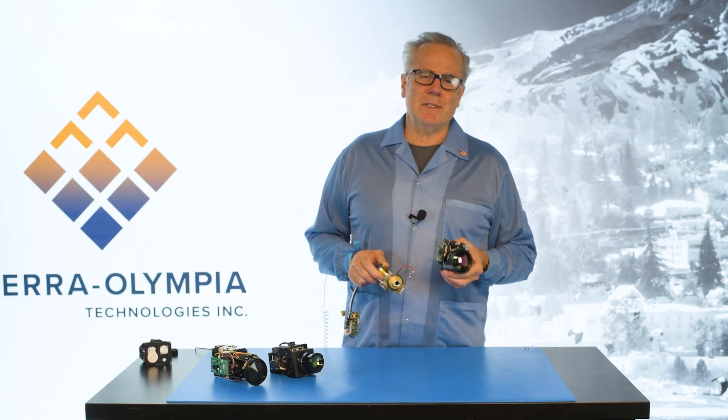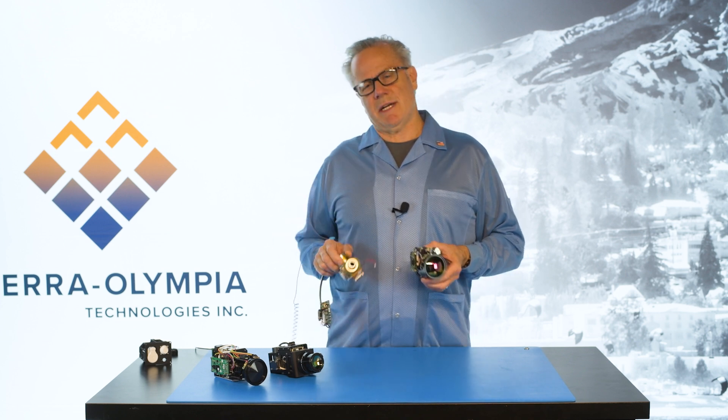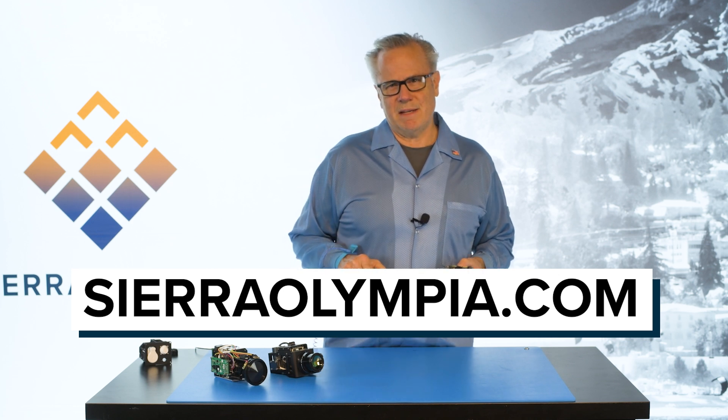My name is Chris, I'm with Sierra Olympia. I appreciate your time watching. Be sure to check us out on social and reach out at sierraolympia.com. Happy to work with you. Thank you very much.